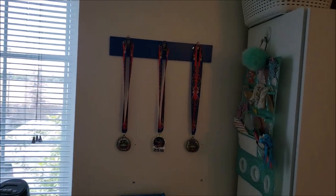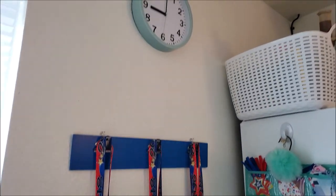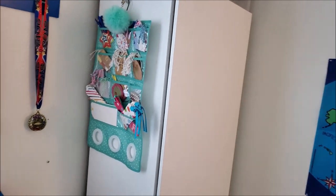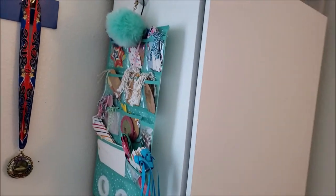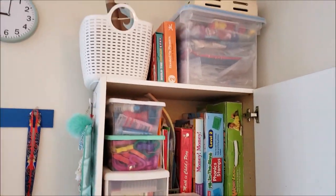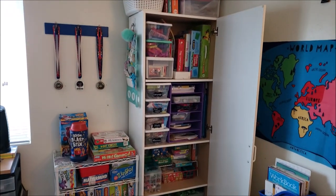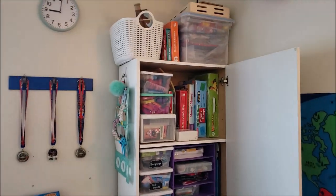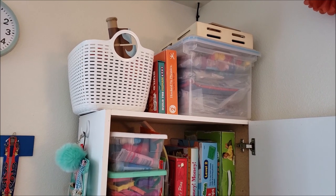Going up, we have an art display board that right now holds some medals Michael has gotten. We have a simple clock up there from Target. Then we have our cabinet — I used to call it the preschool cabinet but now I just call it the cabinet because we're really not doing preschool anymore. On the side is just an organizer for my gift wrapping tags. So on the inside of this cabinet, I reorganized in here as well.